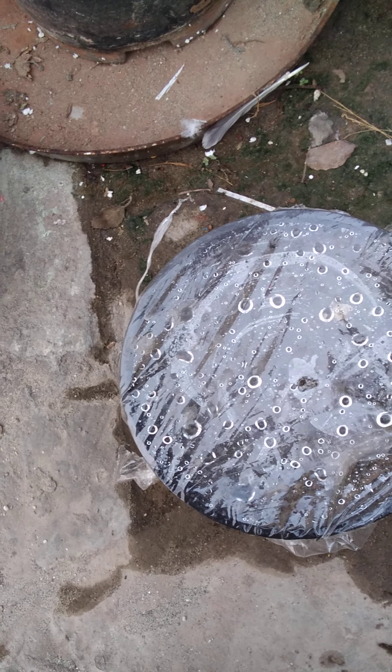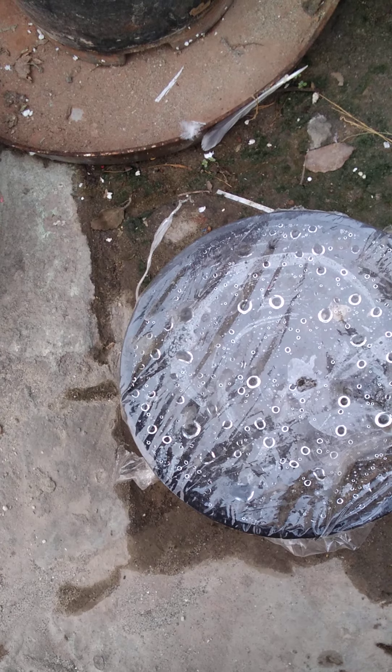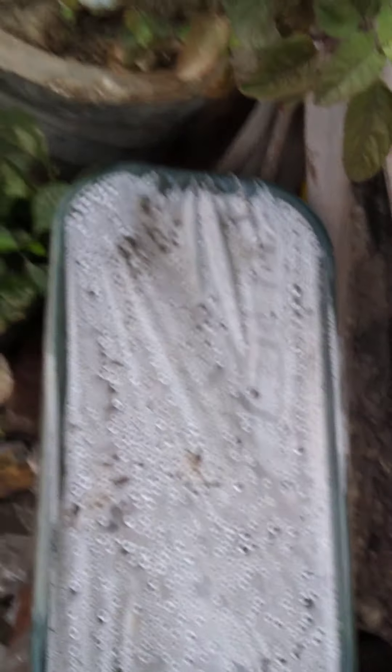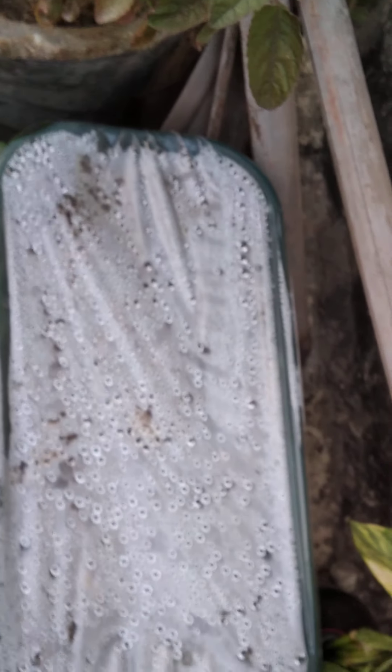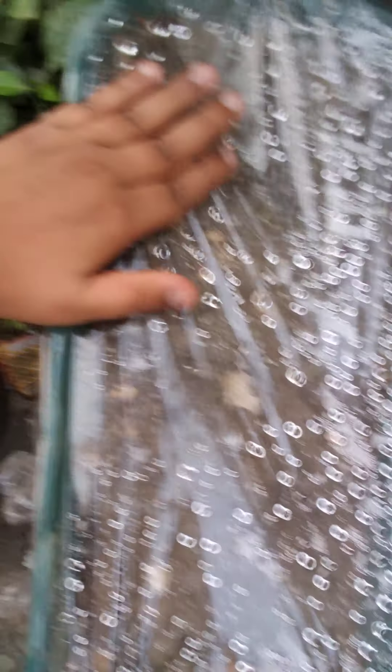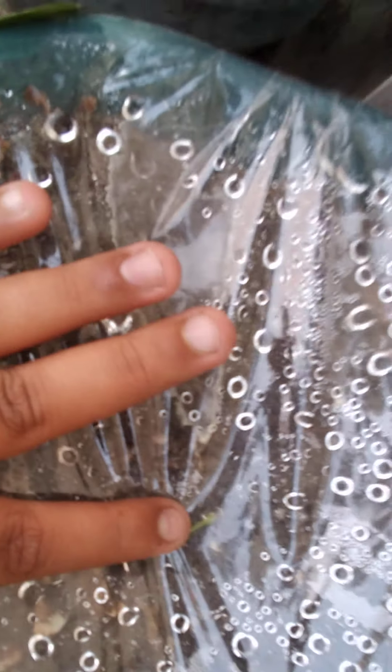Now we will see our largest pot as well. As you can see, a huge amount of water is available here, and now we will tilt it down. A sign is coming — see, here a green shoot is coming, and on this side sprouts are visible too!